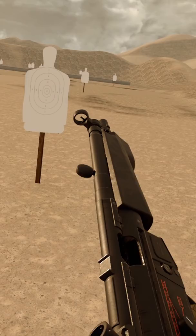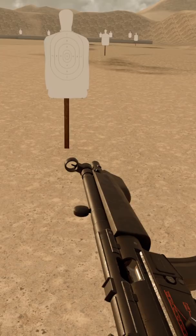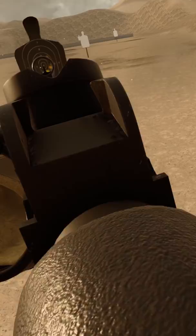One of the features people are really excited about with this Onward update is the new manual of arms for the MP5. Here you see the charging handle is to the rear, with an exposed bolt and an empty magazine well. You can throw a magazine in there, then do the HK slap to send that bolt forward, and now the gun's hot and ready to fire.